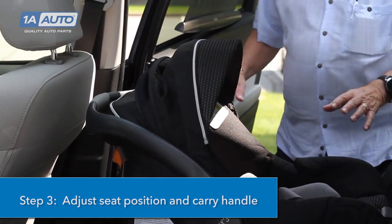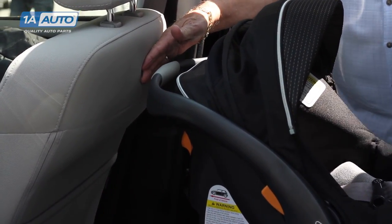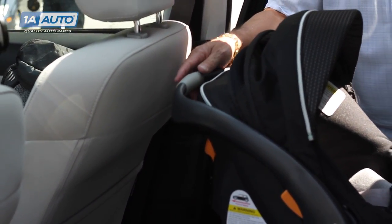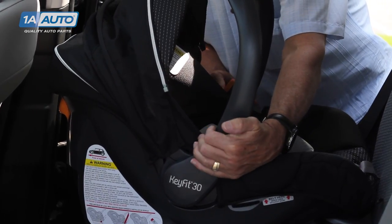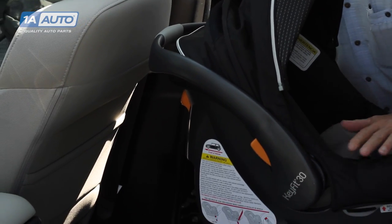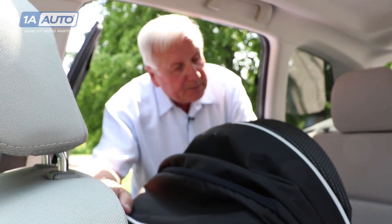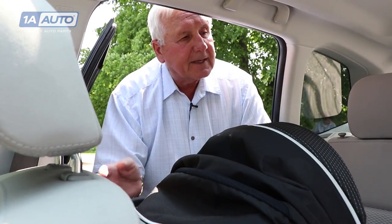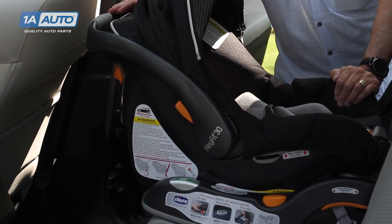Step three: once you have the baby seat in properly, you want to see that it's not pressing hard against the vehicle seat — just a little bit of space. Check the handle and see what the owner's manual says: can it be up, or does it have to be down? It depends on each seat. The angle is important because if the baby is too upright, the baby's head could go down and possibly slow or stop the child's breathing. Make sure the seat is at the proper angle.